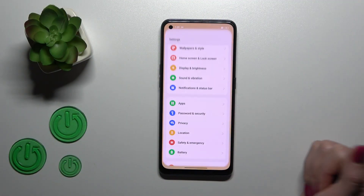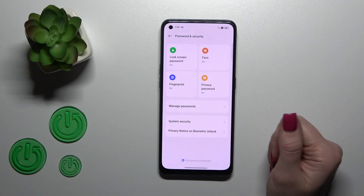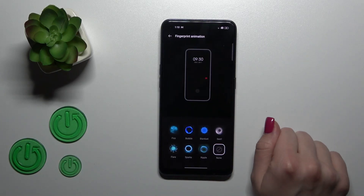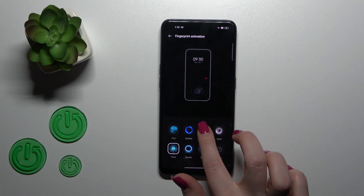So, if you want to activate the fingerprint sensor animation, first open the settings and go to Password and Security. Then click to Fingerprint, enter your protect method, and tap to Fingerprint Animation. Just switch now to one from these available animations.